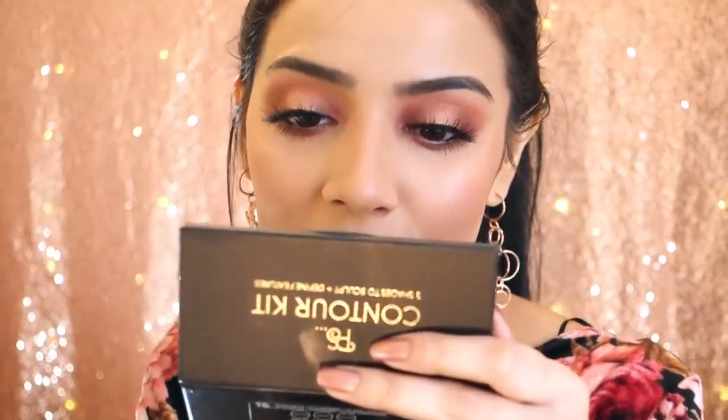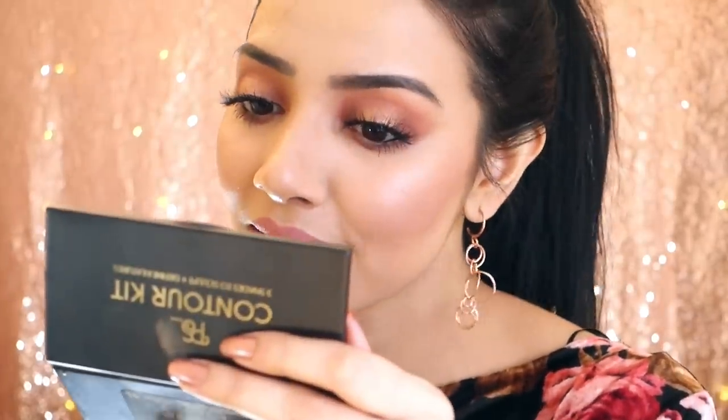For lips I'm going to be taking the Nudestix Magnetic Matte lip color in the shade Rose — it's a gorgeous shade. I'm loving this color, it's so beautiful and creamy, it just glides on. Then on top of that I'm wearing a lip gloss from Nails Inc called Intense Color Lip Glaze in the shade Daily Inspo. I think I've got the color just right now.